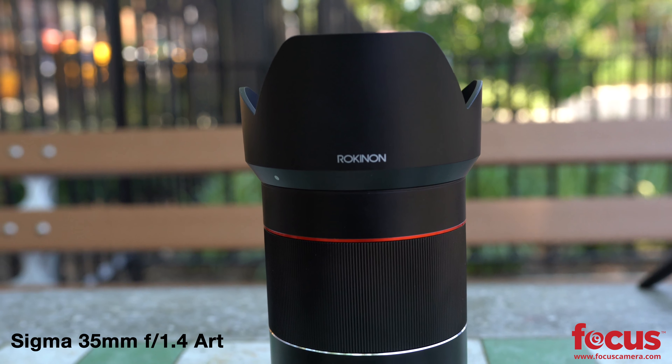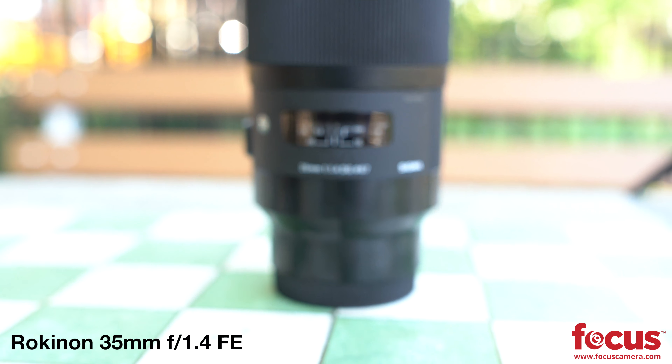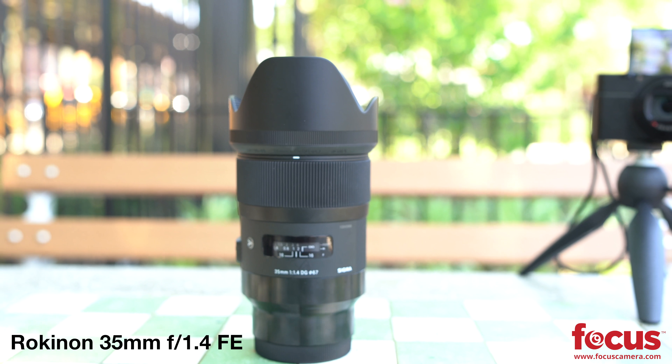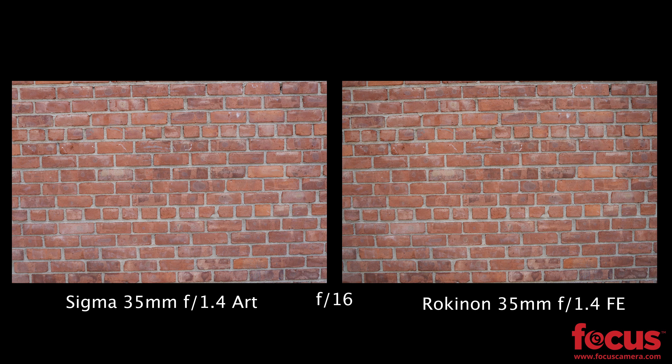As you can see, these lenses are physically nearly identical — but how do they compare performance-wise? I'm noticing the Rokunen is a lot faster at focusing than the Sigma. That's incredible.